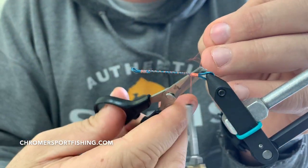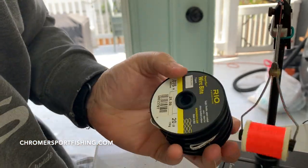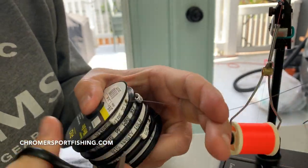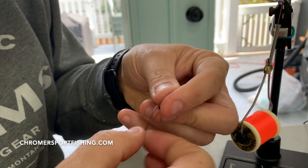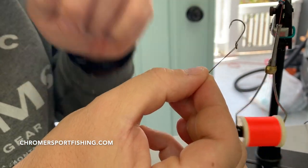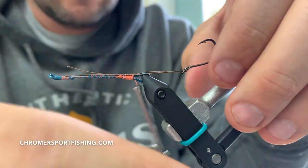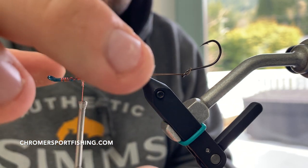Get an underbody wrapped onto your intruder shank — it can be really any style of intruder shank you want, but I go medium size. The Rio wire bite is really good stuff. I'm running a size 2 Gamakatsu octopus hook on all these flies — that's the go-to. You can tie it with or without the hook to begin with, but I'm tying with it here. I'm just securing the wire down to the shank. I've never had a wire pull out — a little bit of glue, wrap it down, tighten it up, it's not going anywhere.